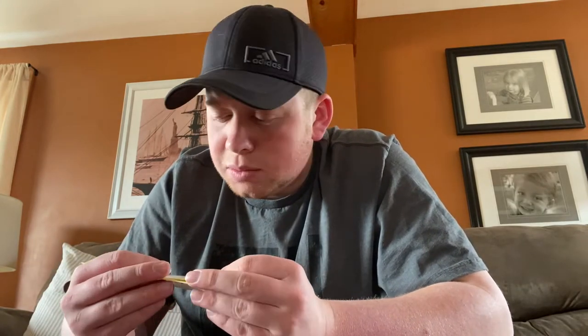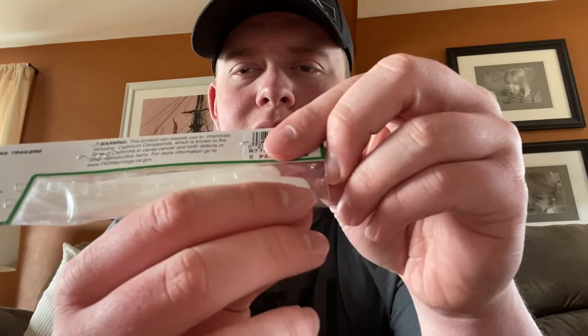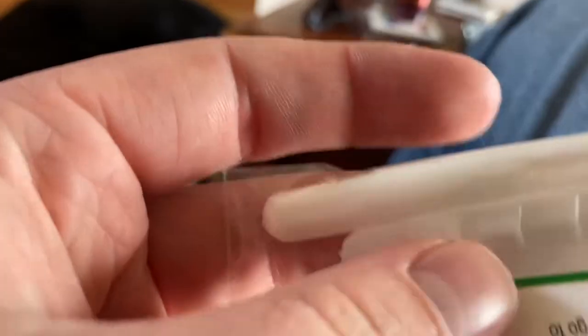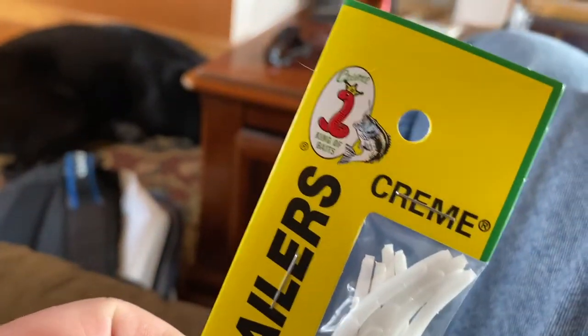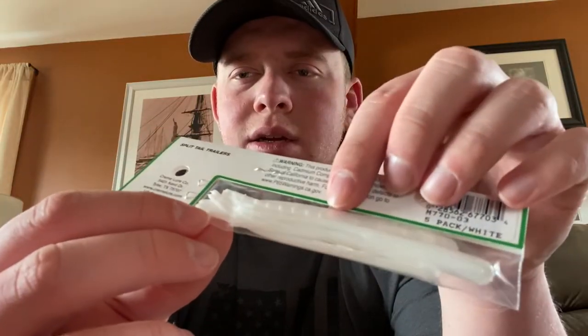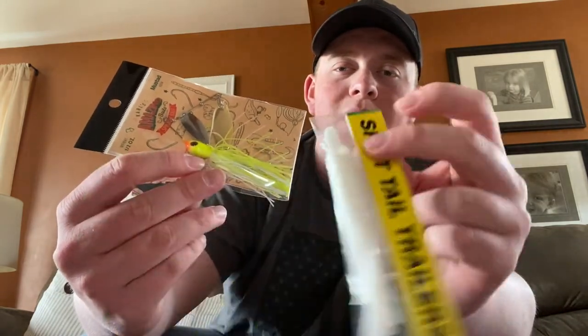Last but not least, we've got Cream Lure Split Tail Trailers. We've got some thin trailers — basically a tube-style bait that splits about halfway through into two longer tails. I bet if I ever decide to use a trailer for a spinner bait, that would look great on that right there. That's probably a sweet combo, so that'll definitely be something I have to try if I decide to go for a trailer as opposed to a trailer hook.